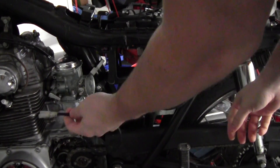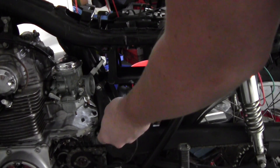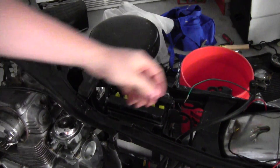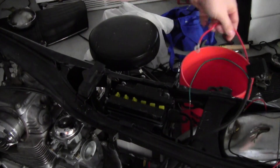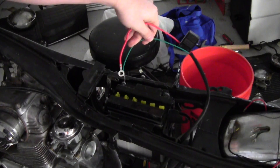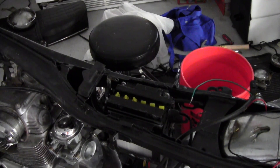Now we're going to connect the black wires from the stator into the yellow wires from the regulator rectifier. And now we connect the red wire to the positive terminal and the green wire to the negative. At this point you've installed your new charging system and you are ready to go.